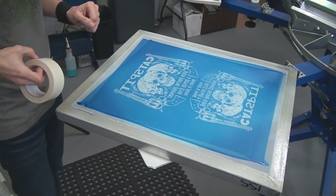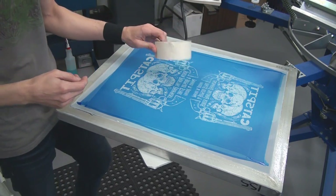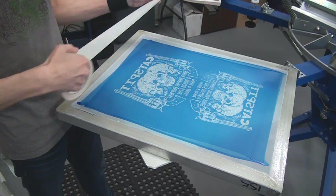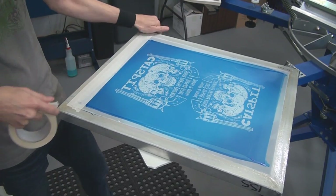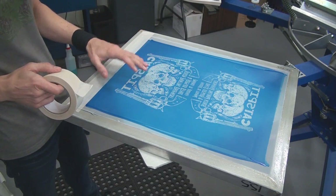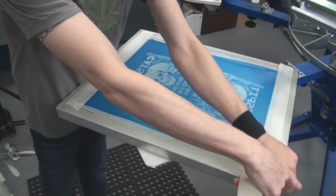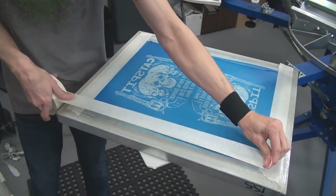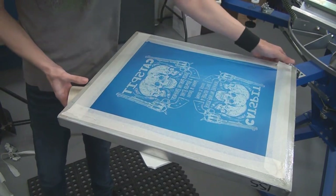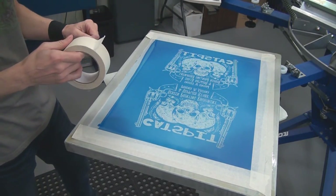Many of you know that I use masking tape a lot. I like masking tape. I tab it on both sides, or at least one side, and that just makes it easier to remove if I have to. But honestly, this screen will probably stay up, so I don't really need to tab it. Now I like to tape off on the substrate side because it uses less tape and it keeps the tape out of the way of my ink and squeegee.